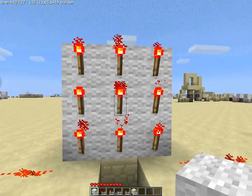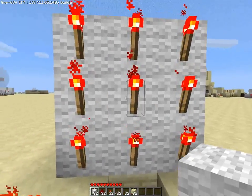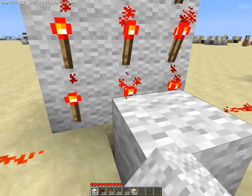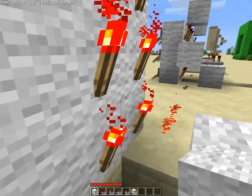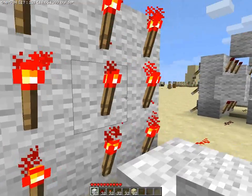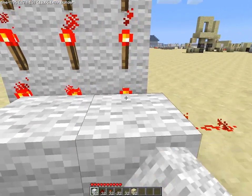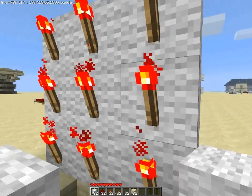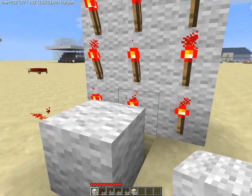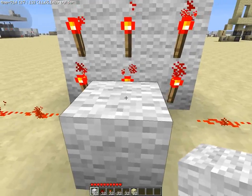Now, the middle row. This one again can pass current in front of it, downward of it, but there's a torch in this space. And also sideways, but there's a torch here too. So this is the only place it can go for the moment.